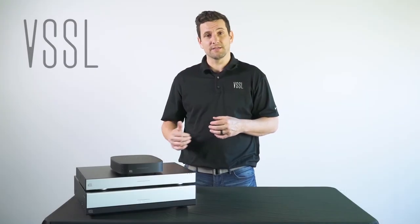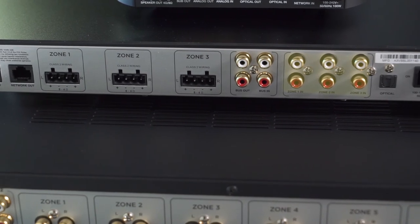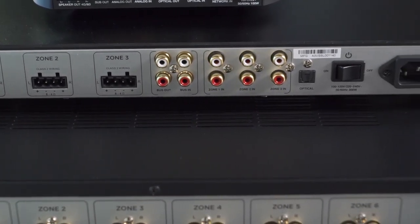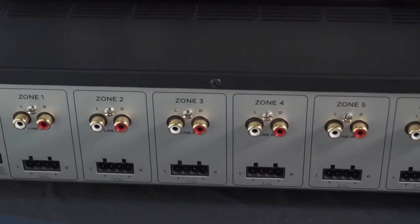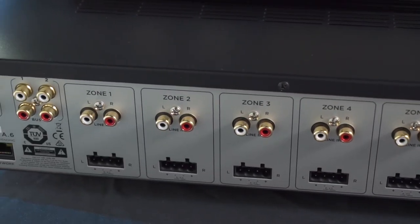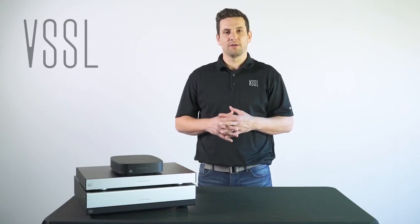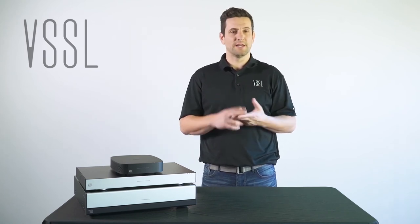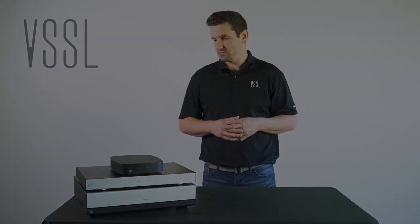The A3 and A6 feature RCA inputs on the back as well, and these two amplifiers are audio matrixed, enabling you to connect any external video source and play the audio to any zone or zones throughout the system. The A6 and A3 also have a dedicated pre-output to tie into a 70-volt system, landscape system, or an AVR, similar to the A1 as well.